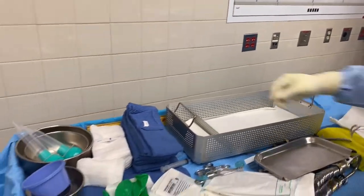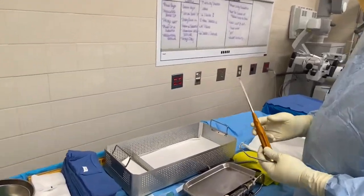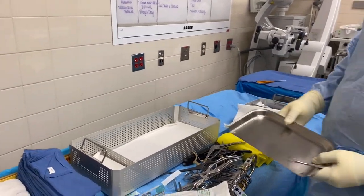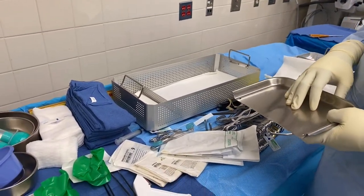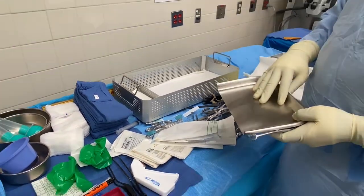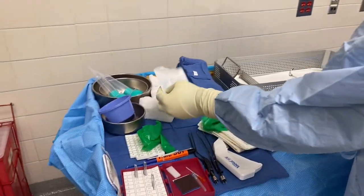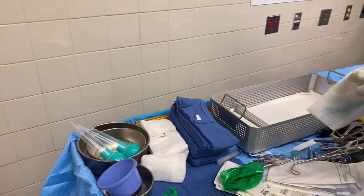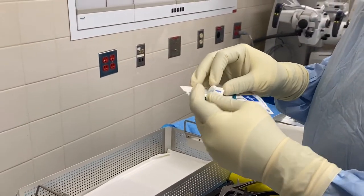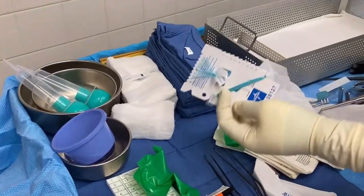This is a basic craniotomy set. This is a patty tray — that's why we put the one-by-one patties here. Some doctors want them moist, some want them dry, so usually we don't wet them until the doctor says so. The patties are the cottonoids — some people call them patties, some places call them cottonoids. The size is half by half.